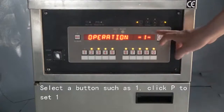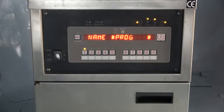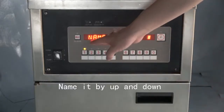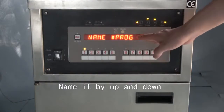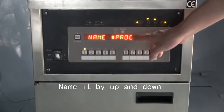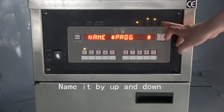Then press button P to set button one. First, we name button one. We can name it 'fried chicken,' 'fried chips,' or something else. We use the buttons up and down to do so.